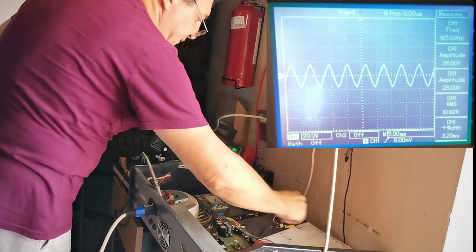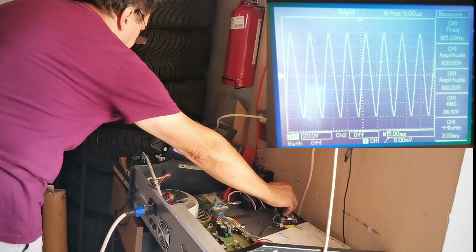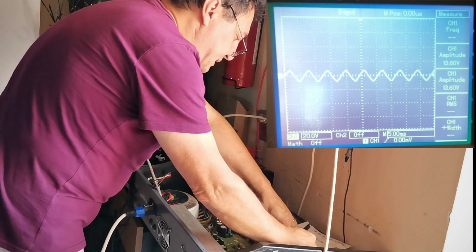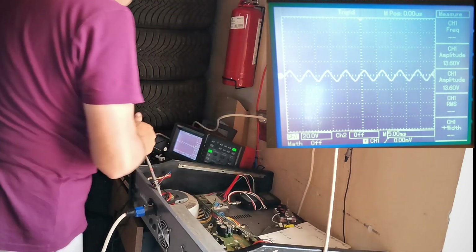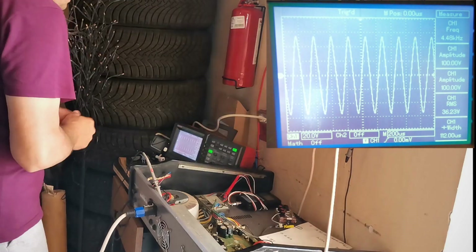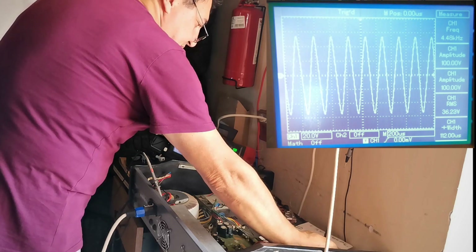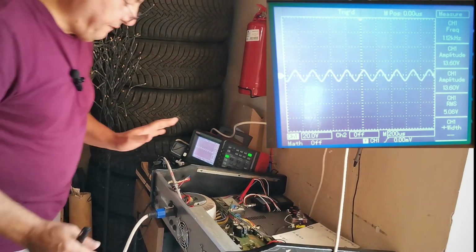165 Hz — that should be fine. Volume up. 38 volts, then 33 volts with all the loudspeakers at 165 Hz. And one more test: at 4.48 kilohertz we have 36.2 volts. I think that's enough — this is the first part.